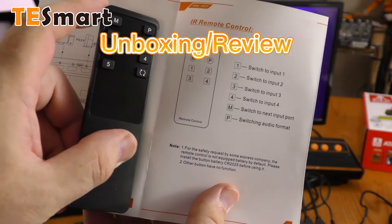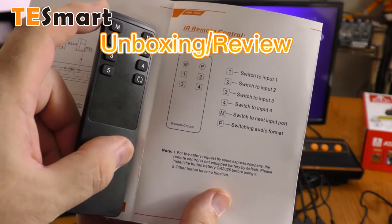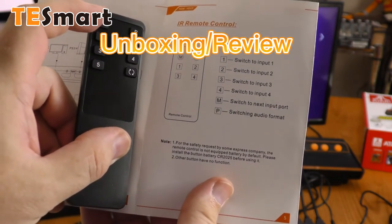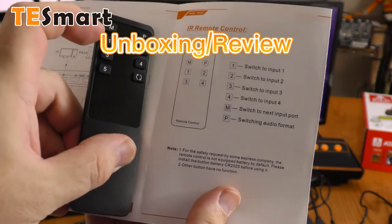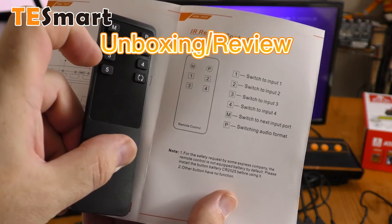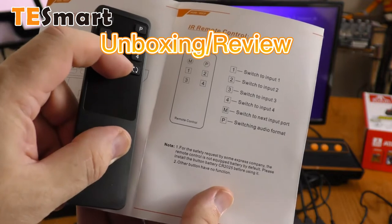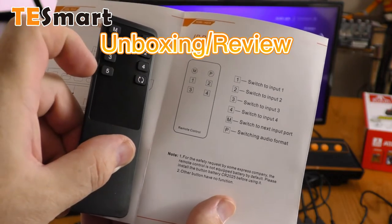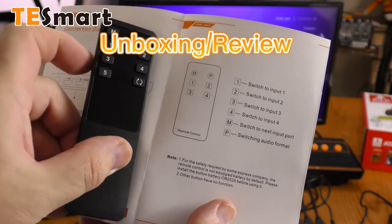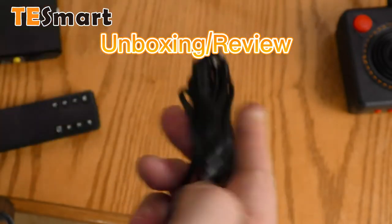As small as this remote is, it fits two triple-A batteries. The instructions have a slightly different diagram for the remote than what I received with this unit. M goes to the next source, and one through four go to those sources. There's a five on this remote that looks like a refresh — not sure what those are going to do on this unit, if anything at all. And these days, not only do I unbox, I untwist.